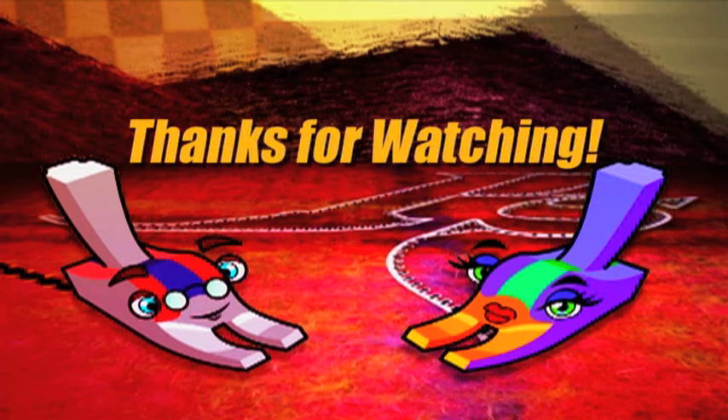Thank you for watching Power Sewing. So what do you think? About what? Power Sewing!